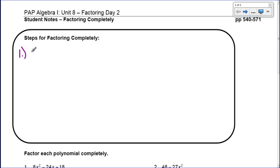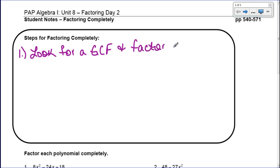The first thing you want to do when factoring completely is look for a GCF. Look and see if the polynomial you want to factor contains a GCF, because if it does then you want to factor it out. So step one: look for a GCF and then take it out if there is one.